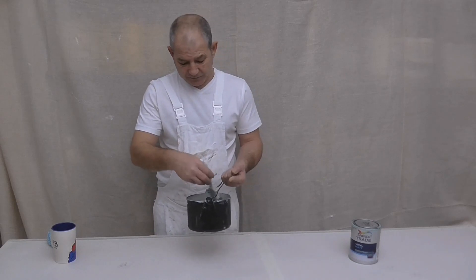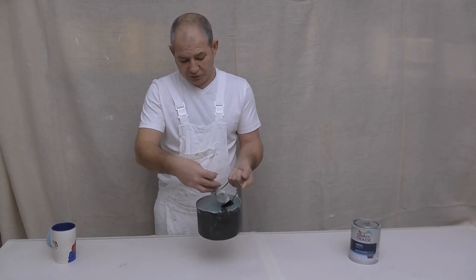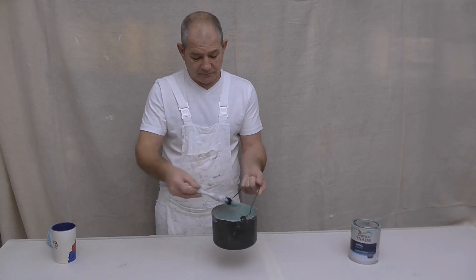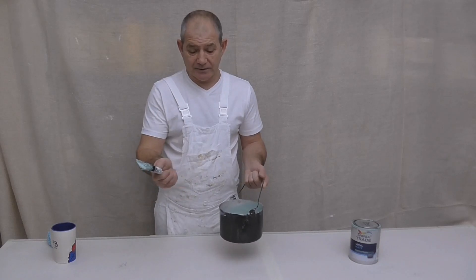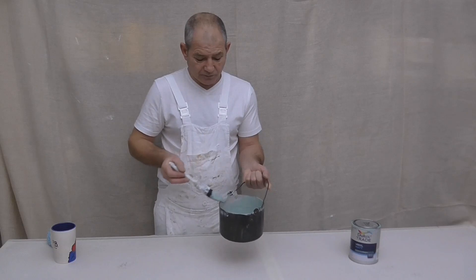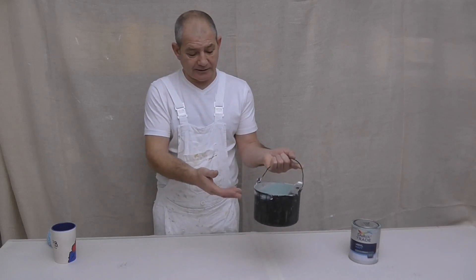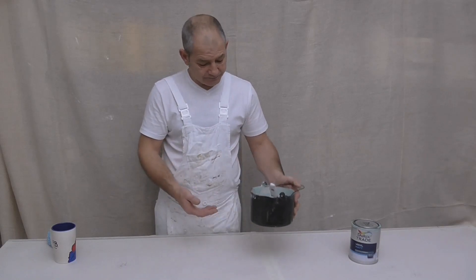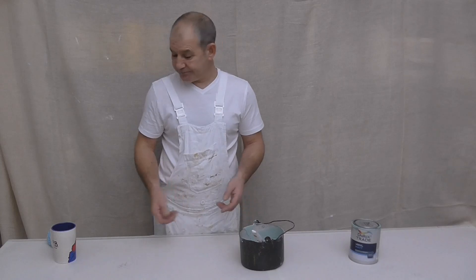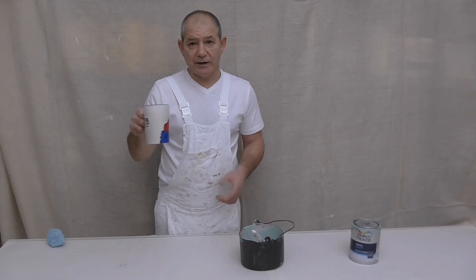Working your brush is much easier too — you can put paint onto the brush, work it on the side to remove any excess, then just carry on painting. All those problems solved just by using something like that. And if you haven't got a kettle, you can always use a mug — just don't get them mixed up!